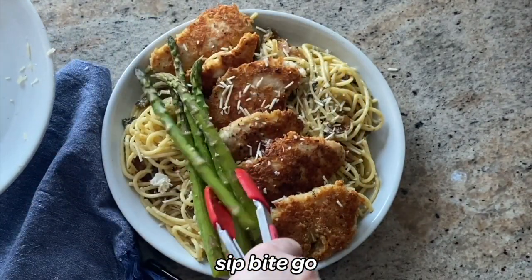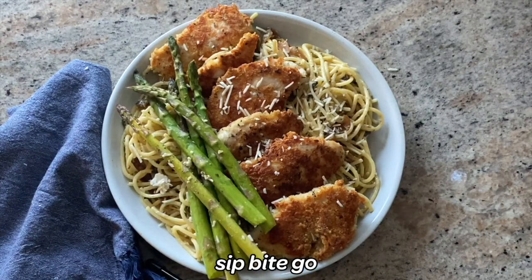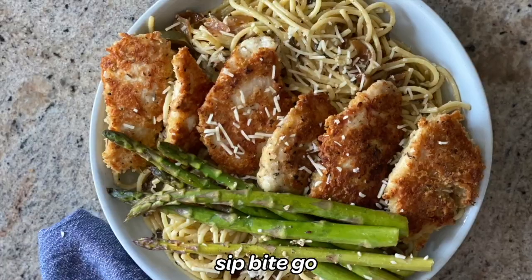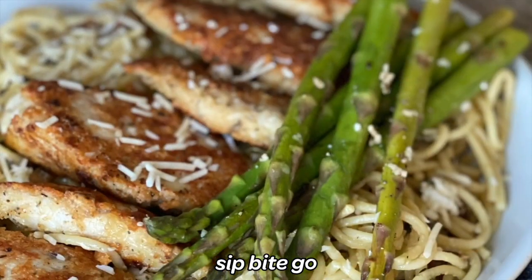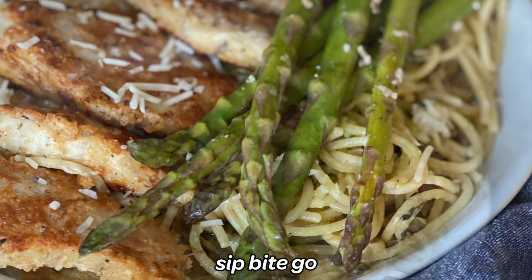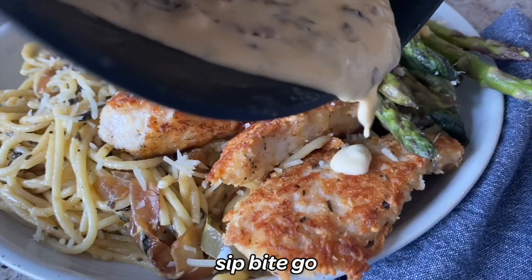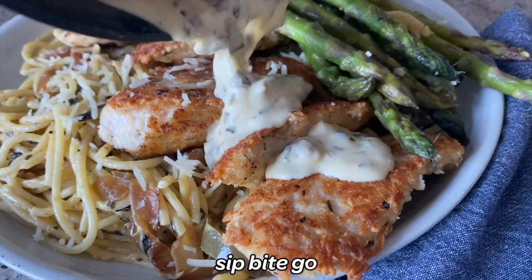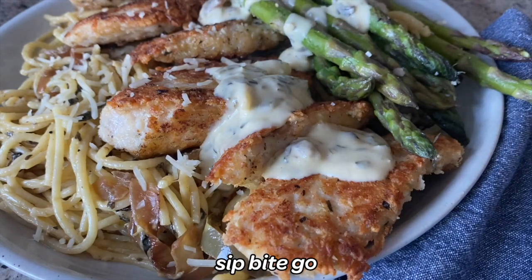Pack on all of that sous vide asparagus with Parmesan, black pepper, and that Jacobson black garlic sea salt on top. All this dish needs is a little bit of Alfredo sauce on top and then it is ready to serve. Doesn't that look so delicious? And using store-bought Alfredo sauce was definitely a shortcut.